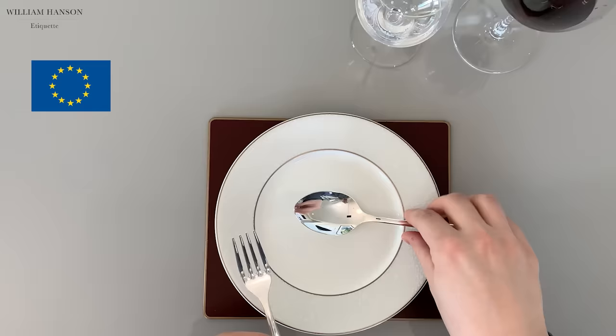Remember, once a piece of cutlery is dirty, it never goes back on the table. My thanks to Arthur Price and Royal Crown Derby.